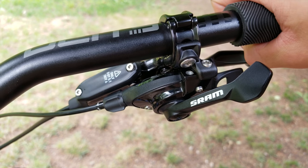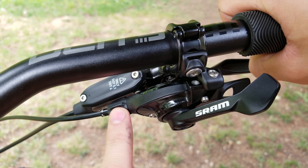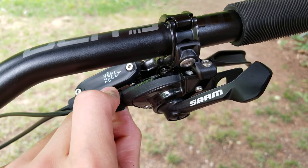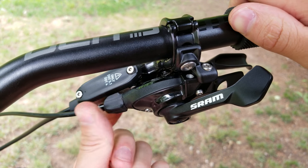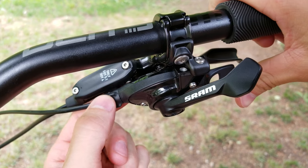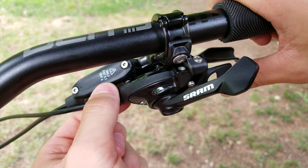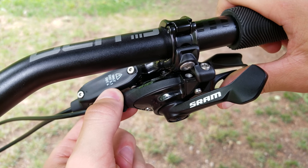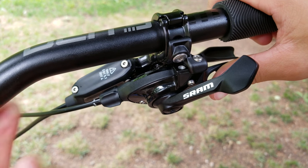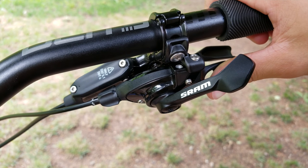We tune the shifting through the barrel adjuster. Your cable tension should be close enough that you can just fine-tune it from here. If your chain is having trouble moving down the cassette into a smaller gear, turn the barrel adjuster clockwise. If it's having trouble shifting up into a bigger cog, rotate it counterclockwise — this puts more tension on the cable. It's kind of a feel thing; you'll get the hang of it over time and in about a minute or so you should have totally dialed gears.